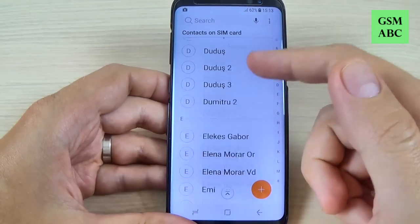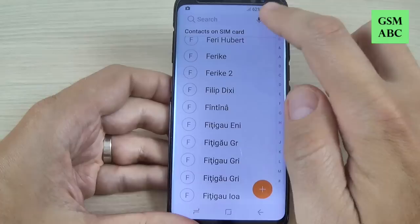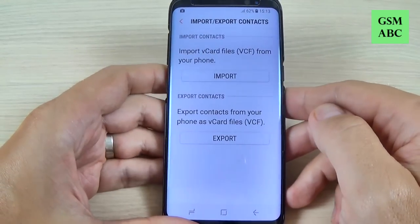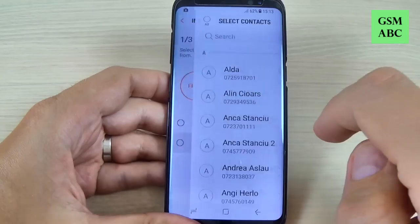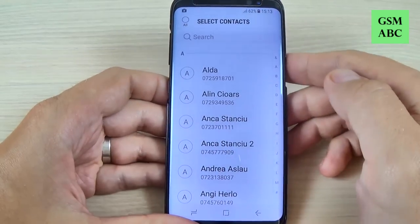Now to copy all these contacts on your phone hit again on these three points and hit on manage contacts and hit on import export. Now hit on import and now select SIM card and select all the contacts that you want to import.